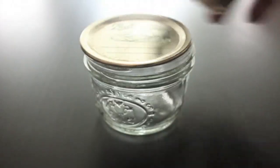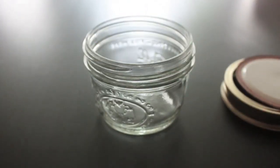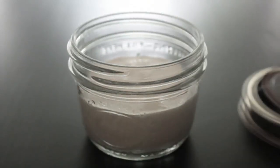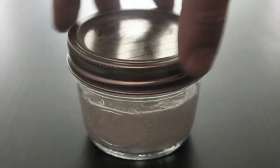I'm going to take a mason jar — this is just like a one-cup size. I'm going to fill it up about two-thirds of the way full with very cold heavy cream. You need room to shake it, so don't fill it up all the way. The amounts really don't matter as long as you can shake. Screw on the lid and then shake for 15 to 20 minutes.